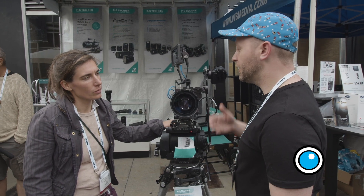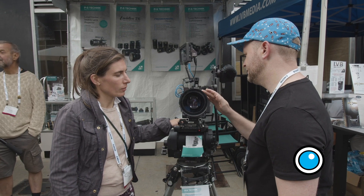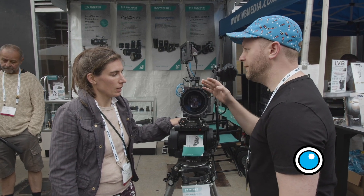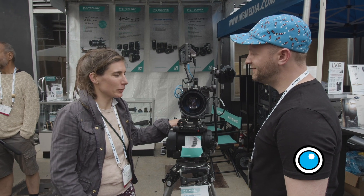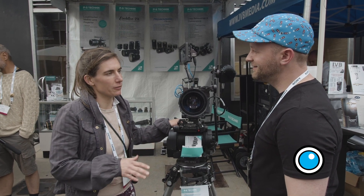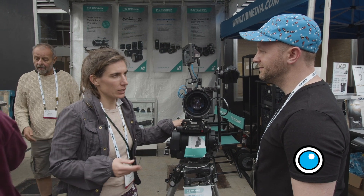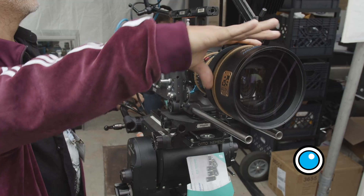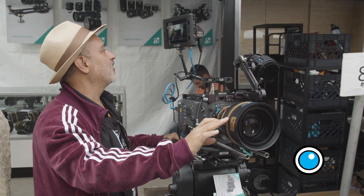We achieved great close focus, so you can work really close to the lens, which is rare on anamorphic lenses. The close focus is beneath two meters — about two and a half feet on this lens — and the other lenses in the series also have close focus in that area, around two and a half to three feet.